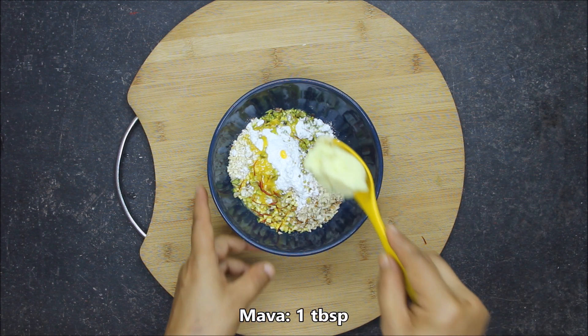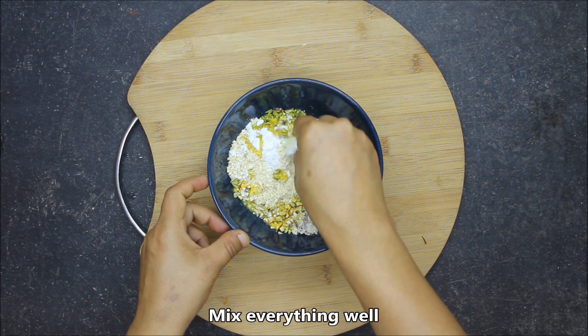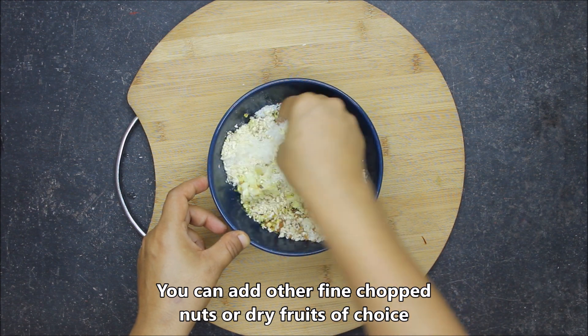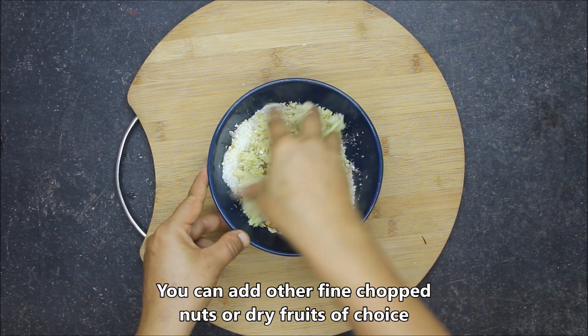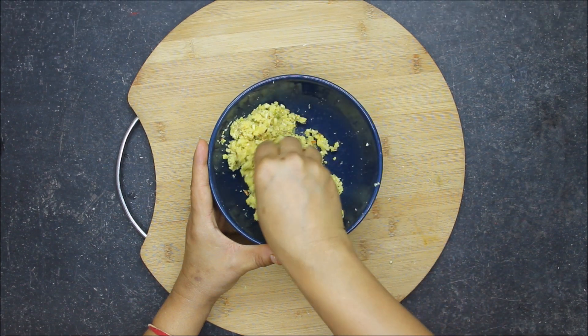We will add 1 tablespoon of the mawa we have prepared. Now we will mix all these things very well with our hands. If you like, you can add any other nuts — you can add kishmish (raisins), chironji, and cashews. We have to mix everything very well.